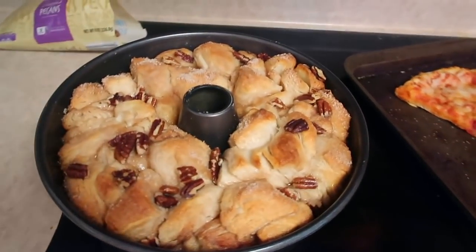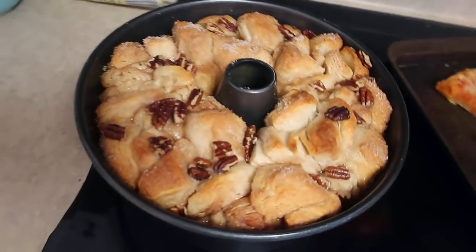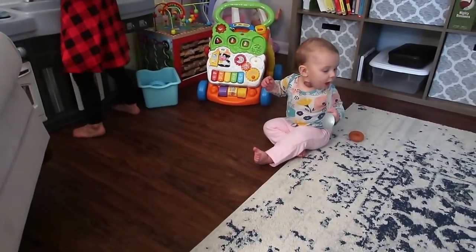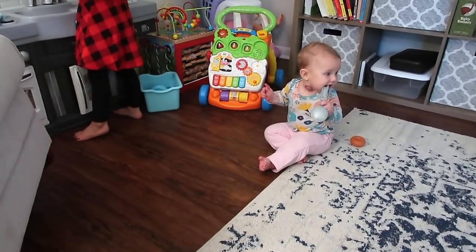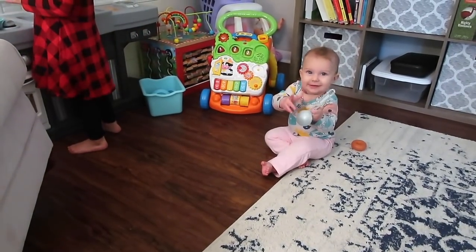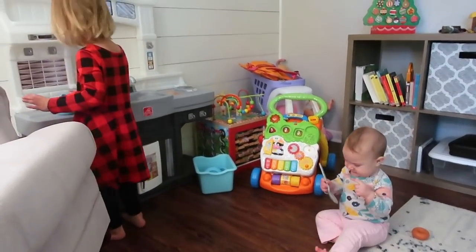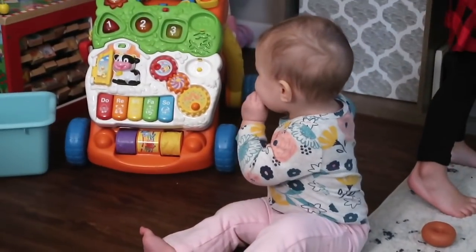I'm going to let this cool and then we'll take it apart and knead it. Good job, Sybil.